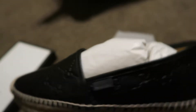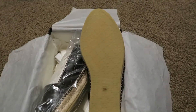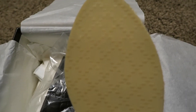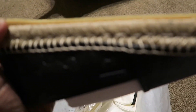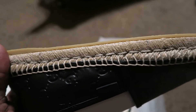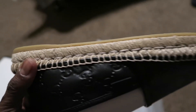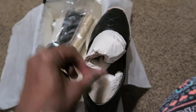Let's see the bottom - can you see? Let me get up on it. See how thin the sole is? It has a little slight heel.